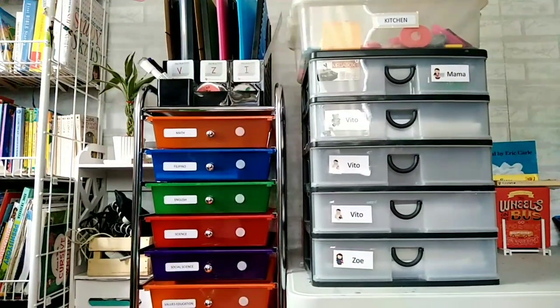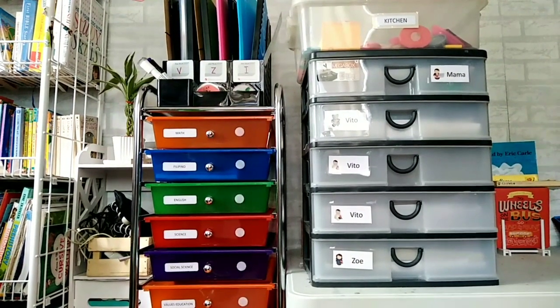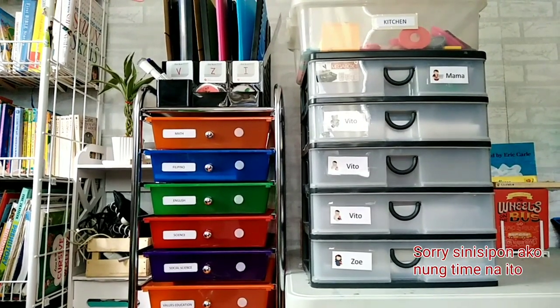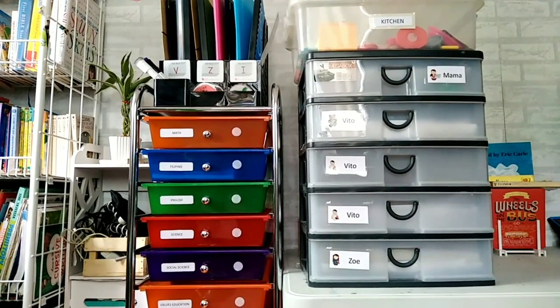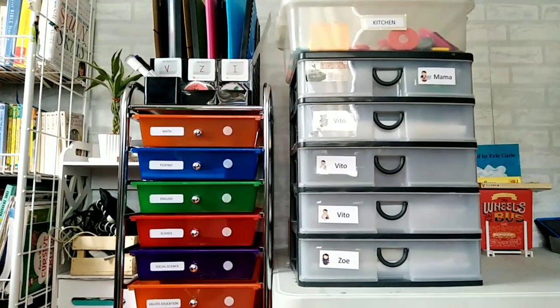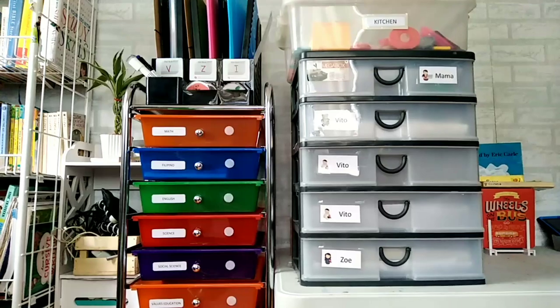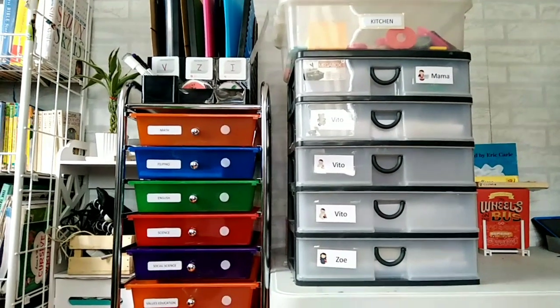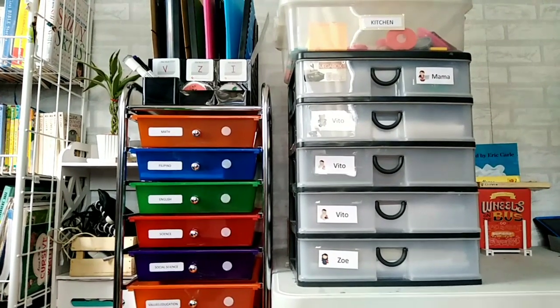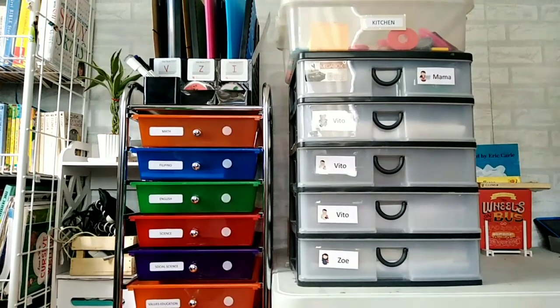So what is a workbook system? It is a system for organizing your homeschool materials to make your learning and managing of homeschool at home easier. I'm saying upgraded because I'll show you what we're currently using as our homeschool workbook system and the previous workbook systems I used.